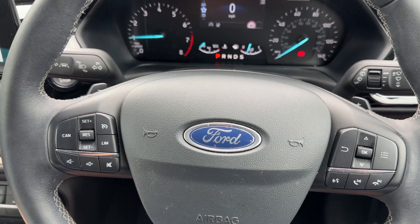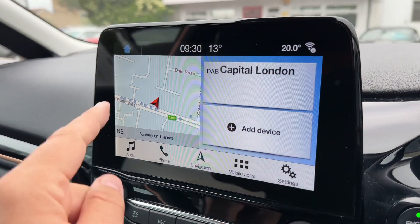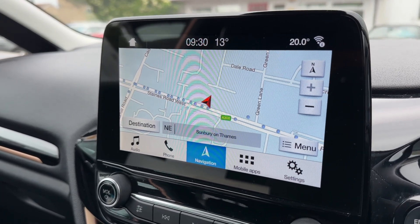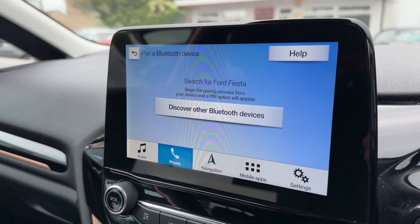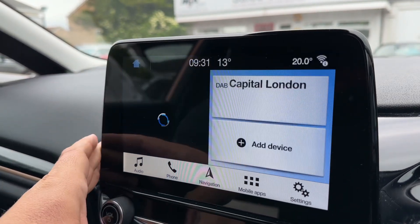Over in the center we have the main touchscreen. This is where you access your satellite navigation — we've done a full video showing how the sat nav works, which you can find on our website and YouTube channel. Back out to the main menu, this is also where you pair your phone: search for your vehicle on your device, select it once found, and just follow the on-screen instructions.